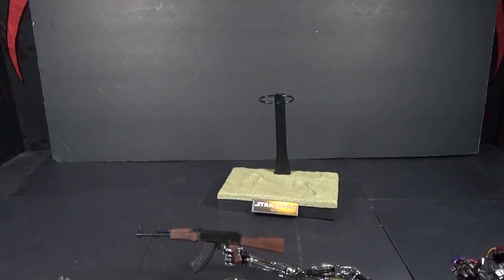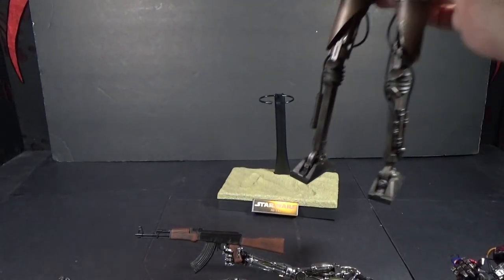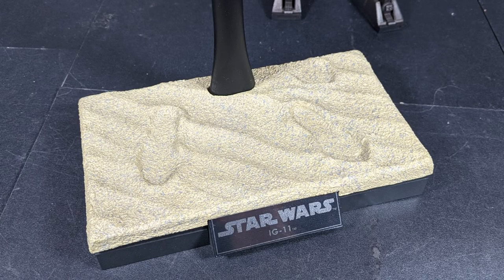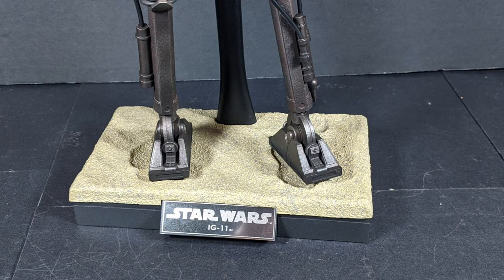Here is IG-11's base — it's a sand base again. It's kind of disappointing because those are not his footprints. Usually you can stick the figure's feet in the footprints, but his do not match up at all.